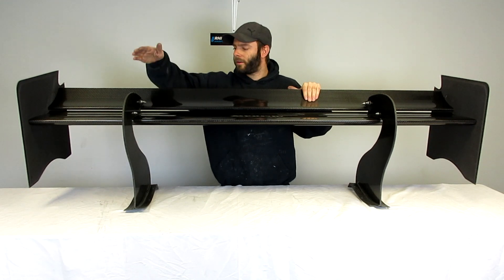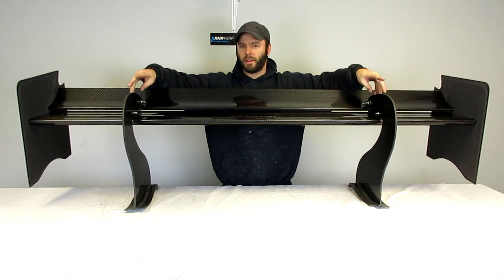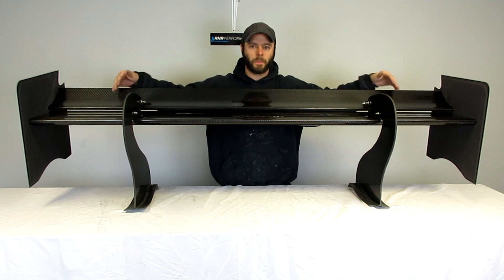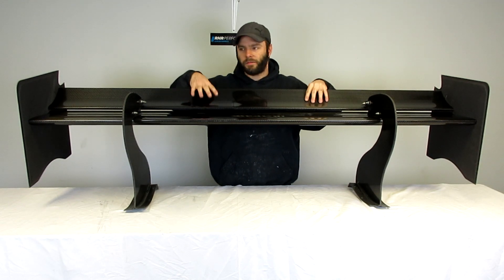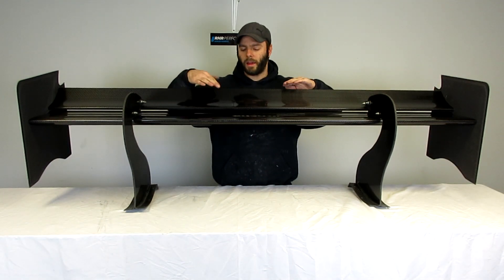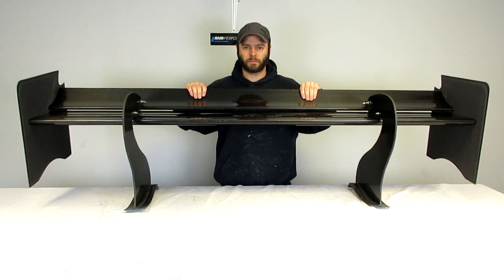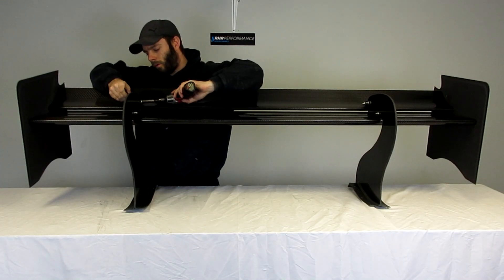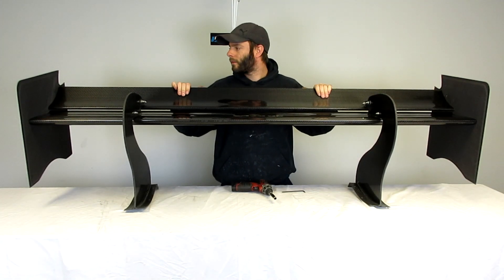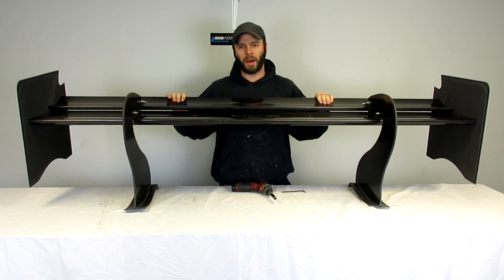The standard mount setup for this wing is a top mount. We can customize the spacing of the mounts along with a custom span up to 72 inches. Adjusting the flap on this one is just like the Apex 12 — just loosen your hardware and add or remove flap angle as necessary. Once you loosen up your hardware it's as simple as just tilting the flap up or down to get the balance that you need.